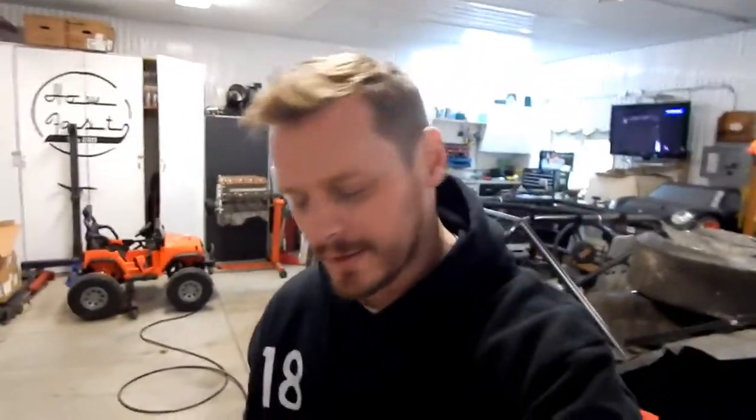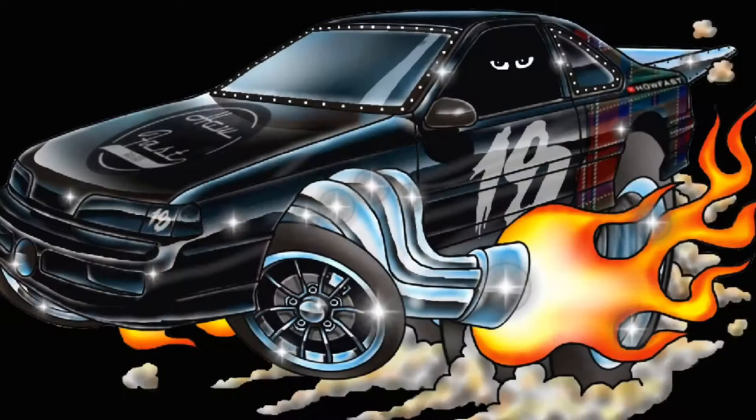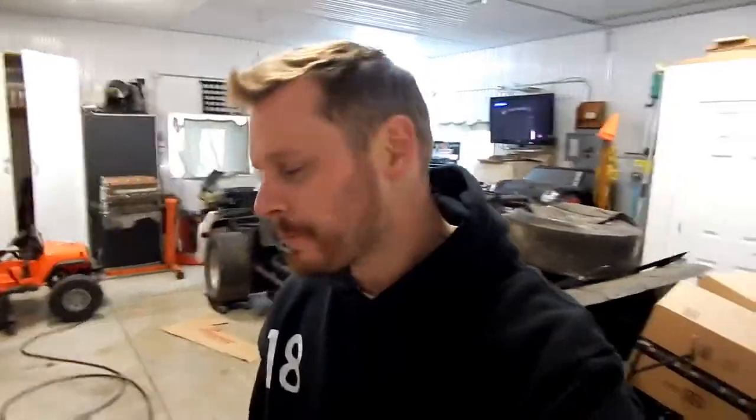Hey guys, welcome back to the channel, this is How Fast. I really want to thank you guys all for your support. If you get a chance, stop by Instagram and give me a like and a follow, or stop by howfast.ca and check out our new shirt design — available for pre-order right now. Every single dollar you spend goes right back into the build, moving Dudgy along so we can all see him make his first run down the track together as a How Fast family.